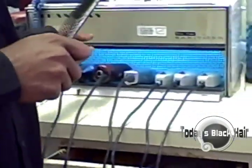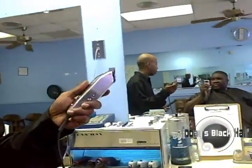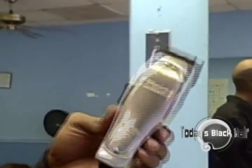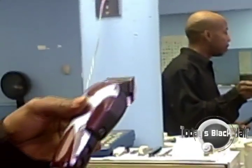But if you can't afford that, this is your standard fading clipper called the Fade Masters. A lot of barbers use these. These run you about $80. And then you got the Wahl Seniors, which is cost effective — these cost you about $50. So those are just for starting out.